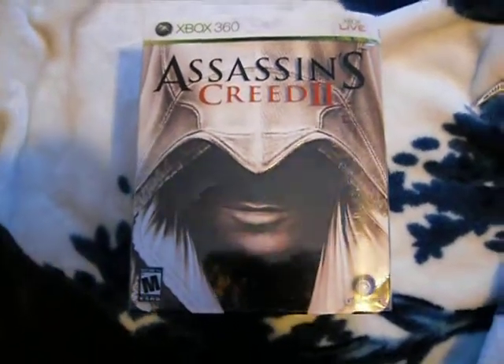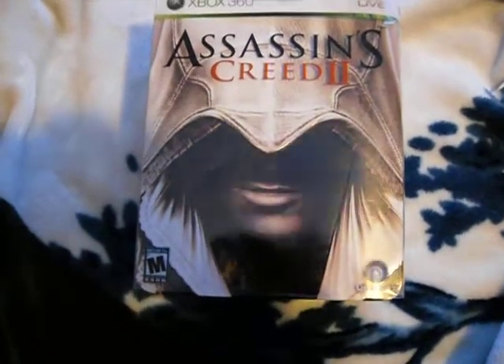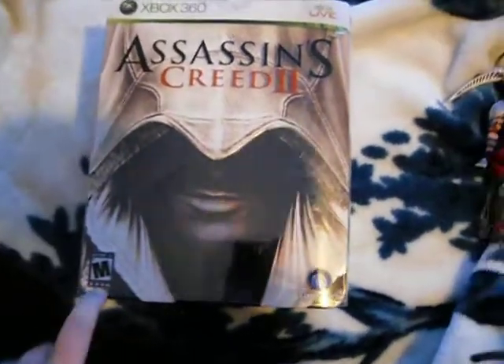Hey guys, I'm doing another unboxing video. This one is of Assassin's Creed 2, the White Edition.